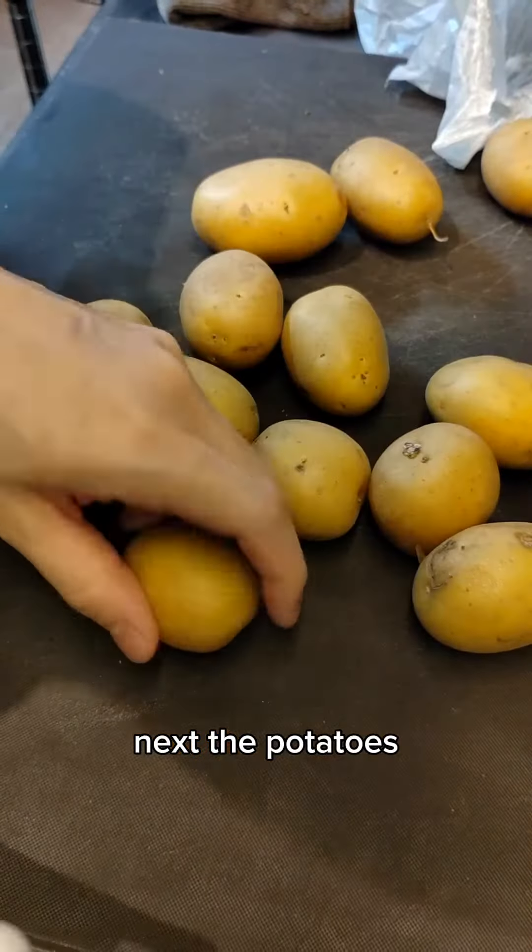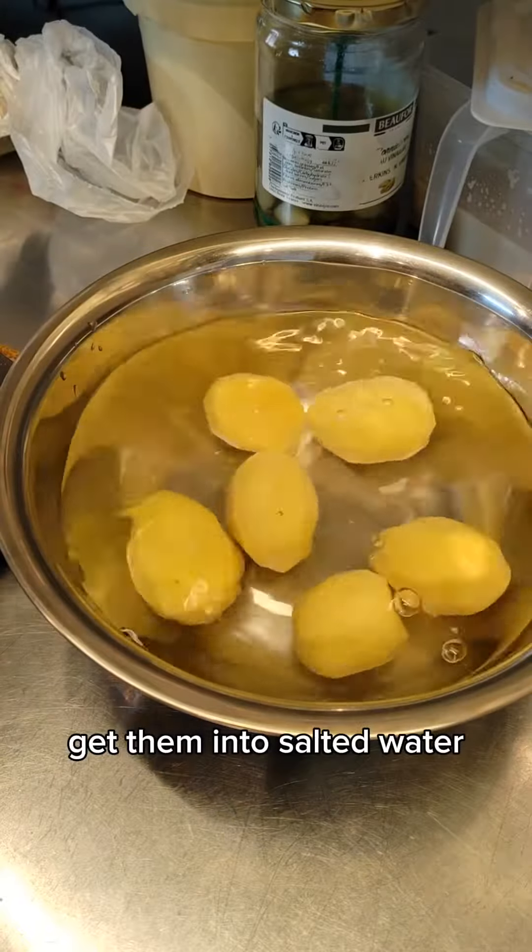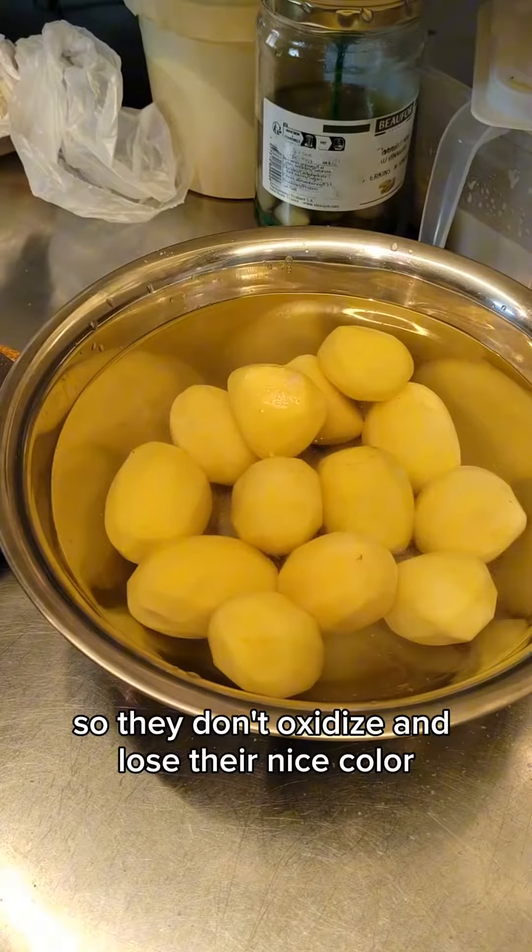Next, the potatoes. Simply peel the potatoes then set them aside, getting them into salted water so they don't oxidize and lose their nice color.